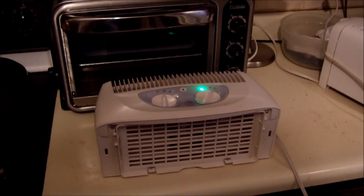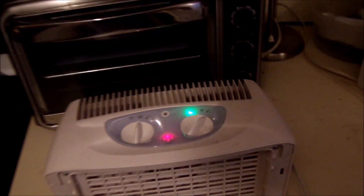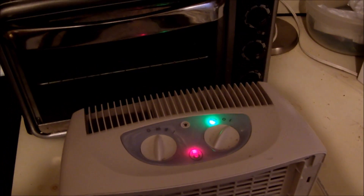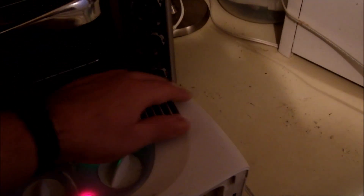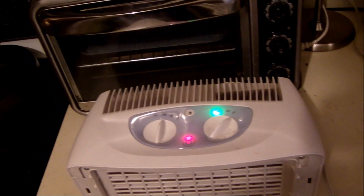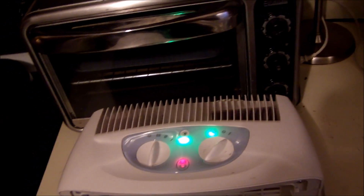I guess when it gets so much draw, it gets so much drag on the motor. It's not working — probably because the motor is not good. It's throwing some good volume. Yeah, this filter indicator doesn't work well.